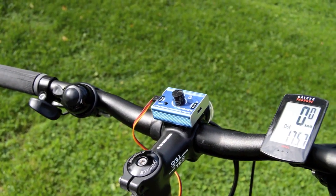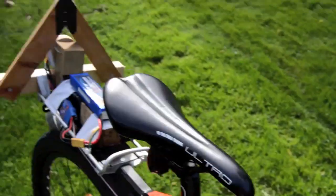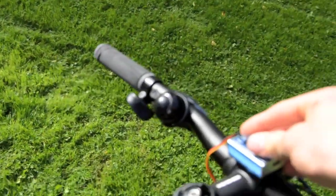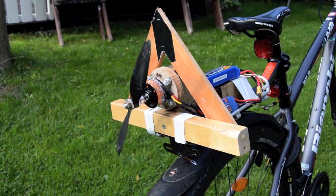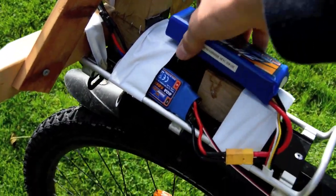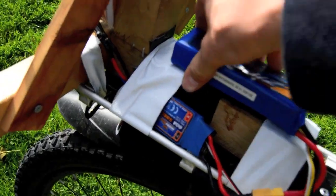As you can see, it's just a simple wooden plate with the motor attached to it that I put on top of the luggage holder of my bicycle. I controlled it using a simple Hobby King servo tester, which is very easy to use — I just turn this and the motor goes on. Simple setup. I also installed a very simple prop guard to make sure that my fingers wouldn't get chopped off by the spinning prop.